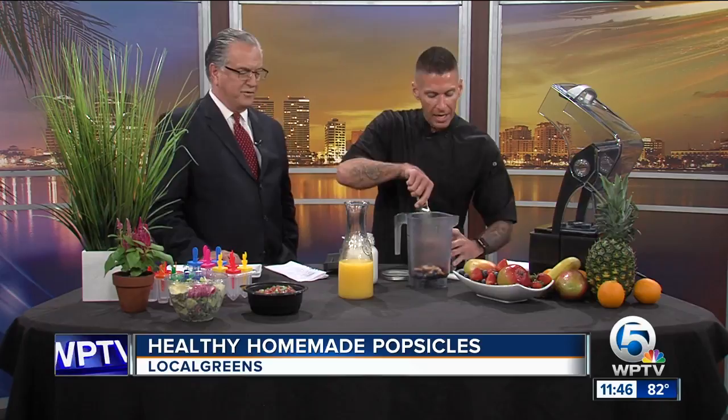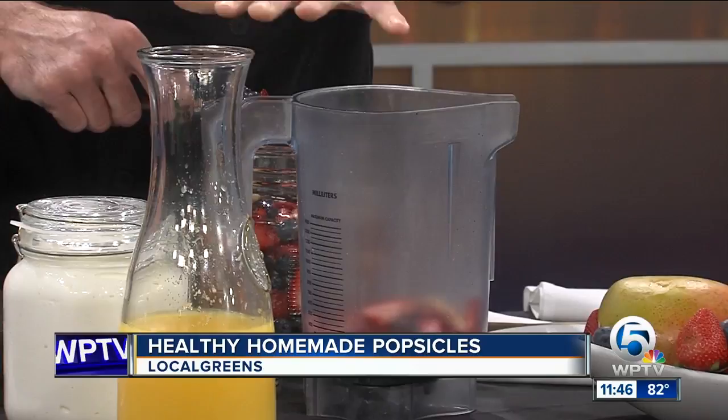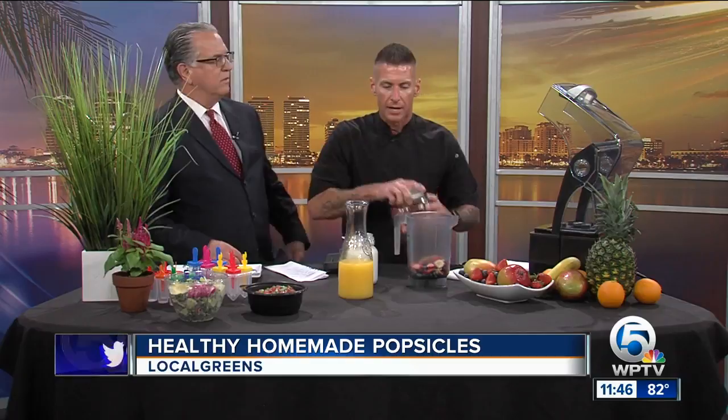We're going to use a little bit of fresh orange juice. We don't do any added sweeteners — this is completely fresh. We just let the ingredients do the talking. At Local Greens, we offer two different types of popsicles at any given time: we'll always have a vegan-based one, and then we'll always have a vanilla Greek yogurt one. We're going to do the Greek yogurt based today. The yogurt adds a little creaminess and a little bit of texture.